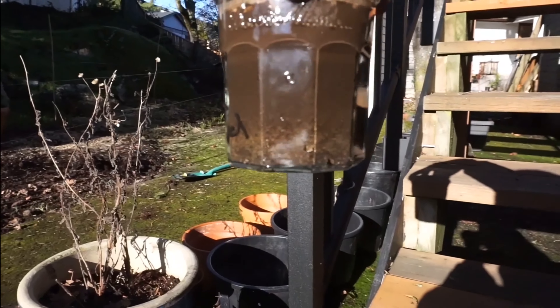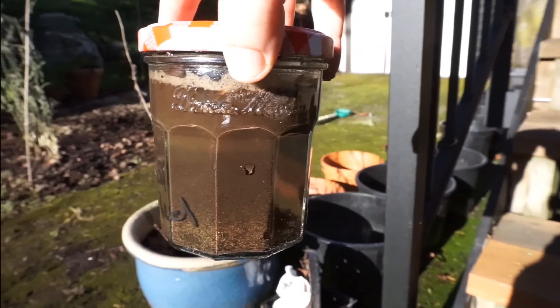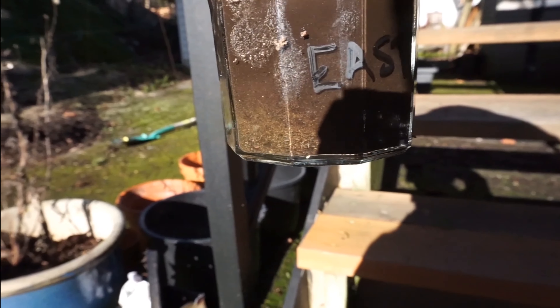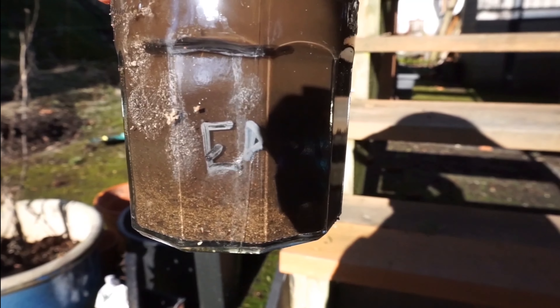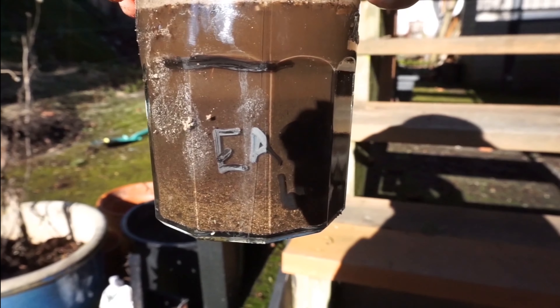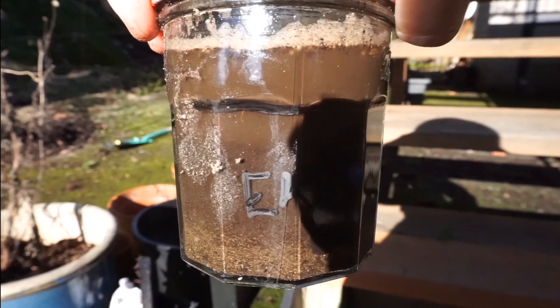Let's take a look at our third jar. This one is from the ornamental bed. This one is mostly silt — there's a little layer of sand at the bottom, the middle part is all silt, it's hard to see. And then the top layer is clay.